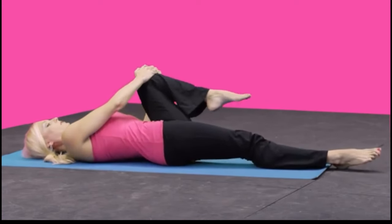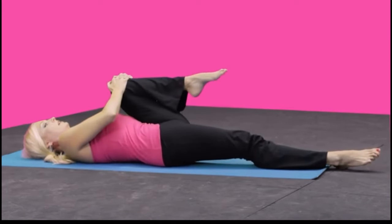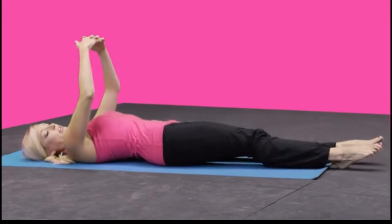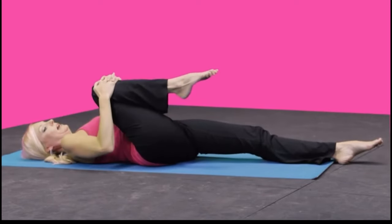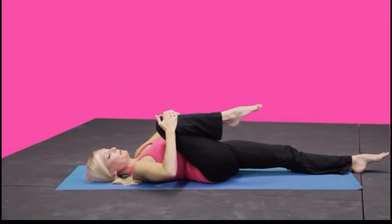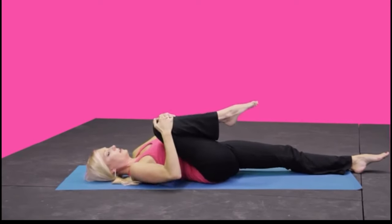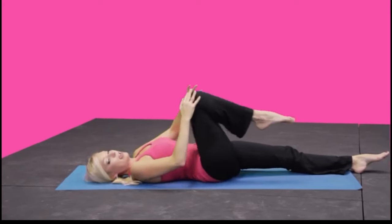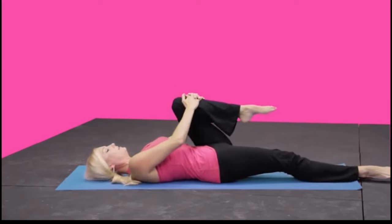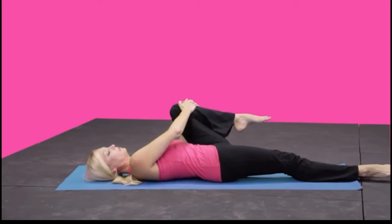Rotate in one direction and circle in the other. Give it one more chance to pull in and relax — that'll let the muscle in the hip flexor rest. Bend the elbows and do a few circles in each direction — counterclockwise and clockwise. Hug it in and rest. Then pull the left side in nice and tight, bending at the elbows, and circle both directions. Rest it there.